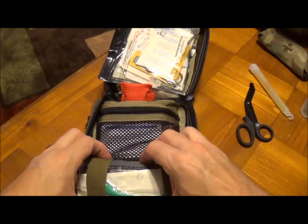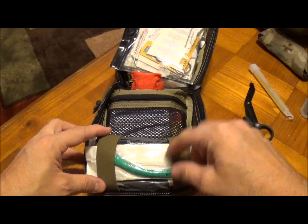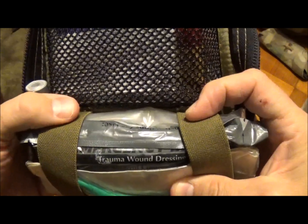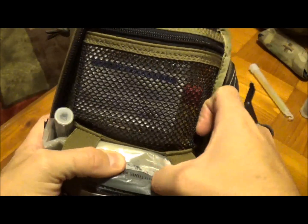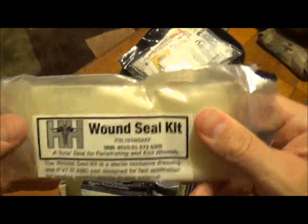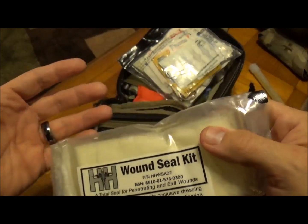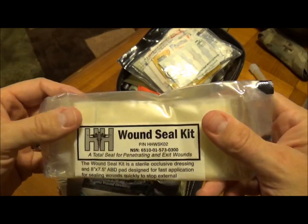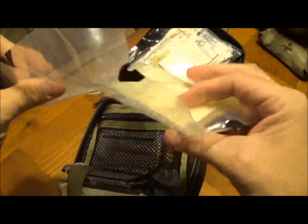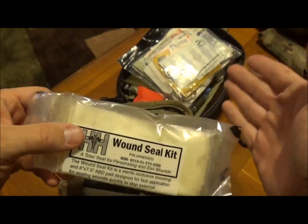On the very top you'll see the nasal pharyngeal tube. Behind it is an Israeli bandage. I'll also pull this out because a lot of people probably haven't seen it — I picked this up at a recent gun show. It's a wound seal kit. You can put this on the entry or exit wound, depending on the size of the exit wound — keep that in mind. I keep this together with the chest seal, which I'll show in just a second.